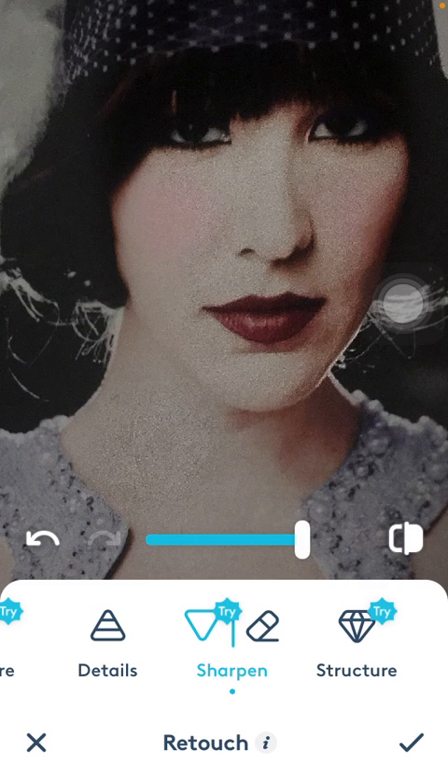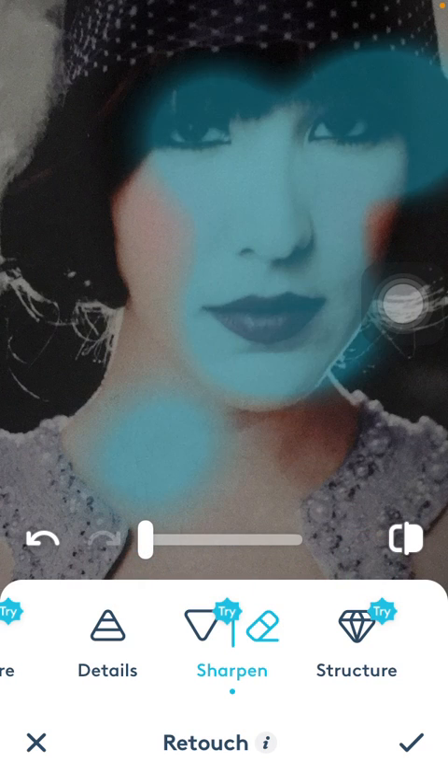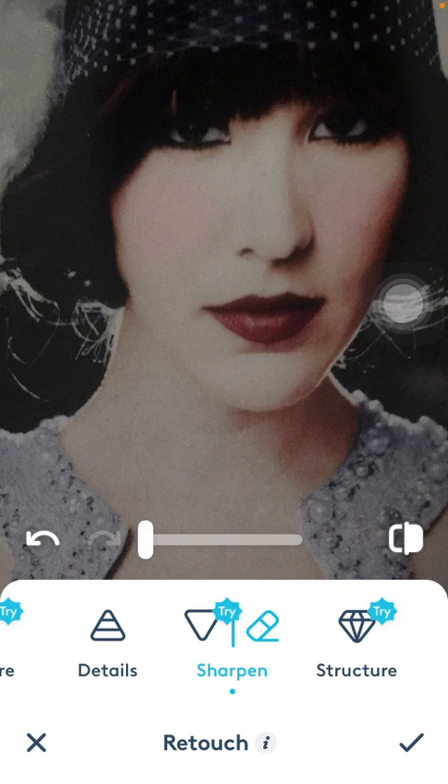You can see the difference as it changes. If you want to get rid of any of the sharpening effect that you have applied to certain parts, simply go over that area with the eraser. If you use the slider to the right side, you will be able to see that it's no longer added to that particular part on your selfie.